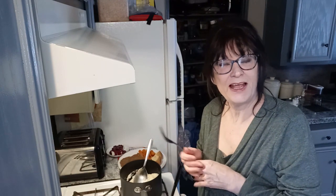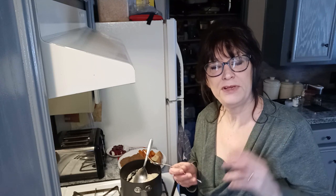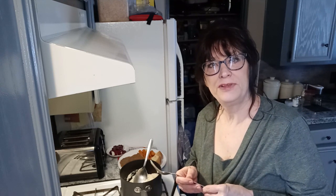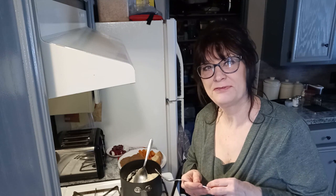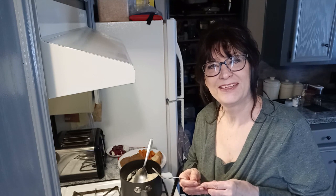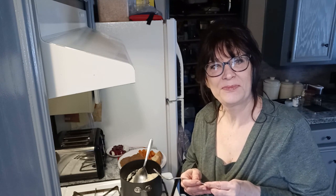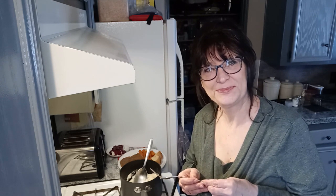Thank you for joining me today — I had fun and I hope you did too. Subscribe if you haven't, and thank you to those who have subscribed. I really enjoyed doing this. The purpose of starting these videos was for my kids to have a visual of their favorite foods growing up, and it's already working — my son is sending me pictures of the foods he's been making from these videos. Thanks for joining me again. Remember, stay busy and serve others. Bye for now.